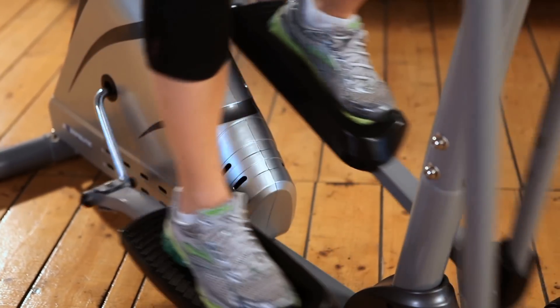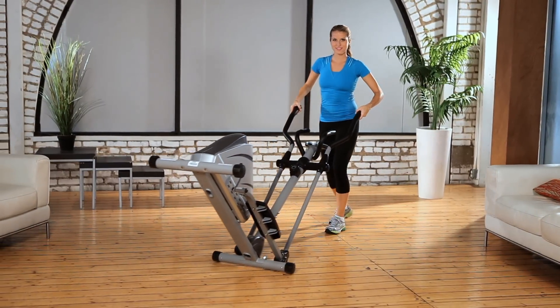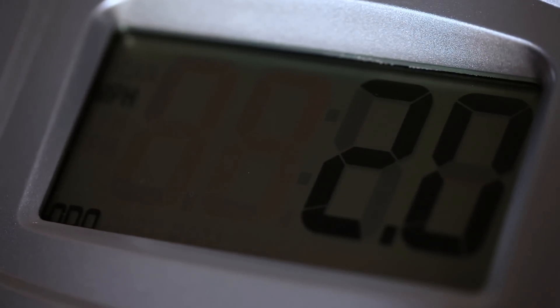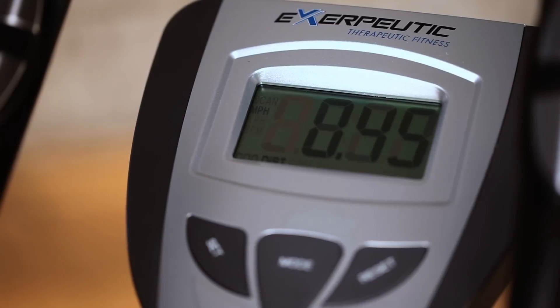Transportation wheels are included for easily relocating the elliptical. The computer monitor also comes with an easy-to-read large LCD display that indicates distance, calories burned, time, speed, scan and the additional heart pulse function so you can stay within your target heart rate zone.